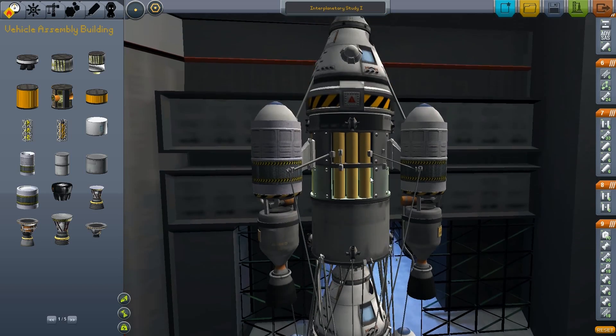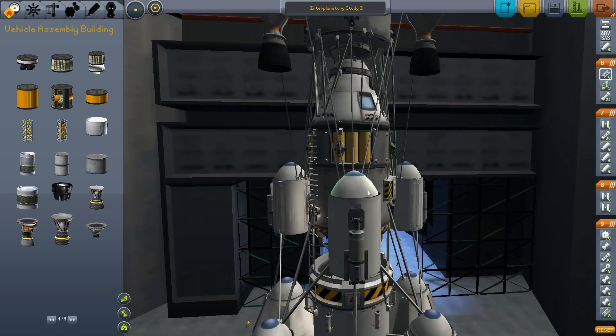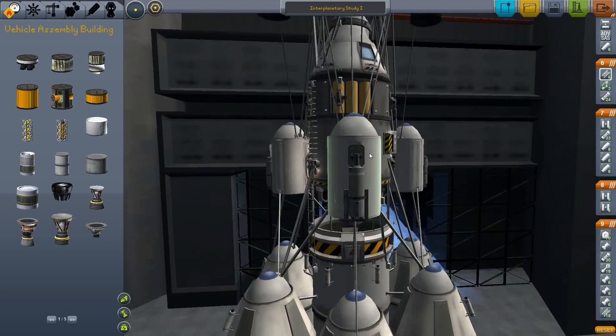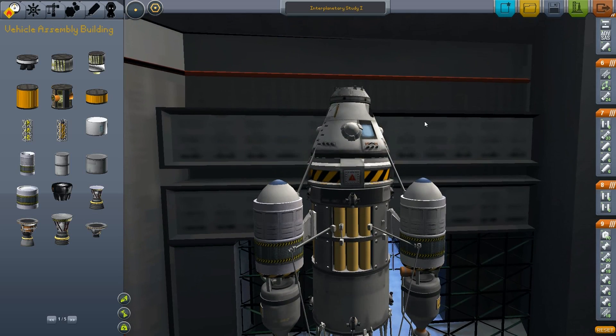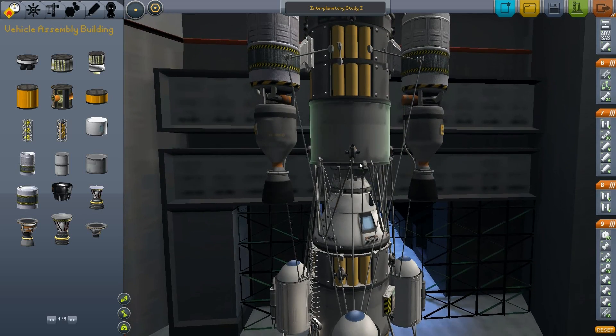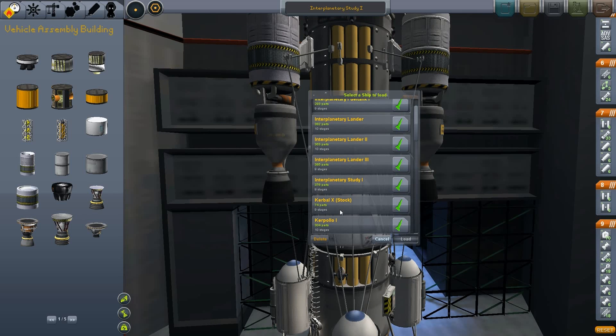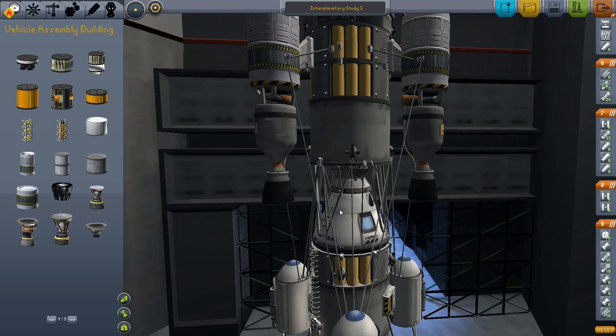So what I will do is I will bring this up into orbit with a standard booster stage, then dock it up with another spacecraft I made. I will show you real quick — I made an interplanetary fuel tank module.